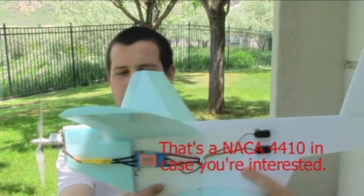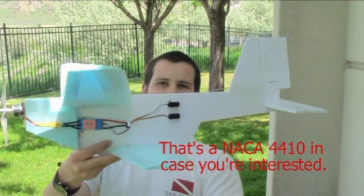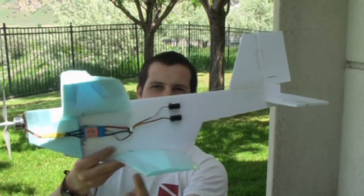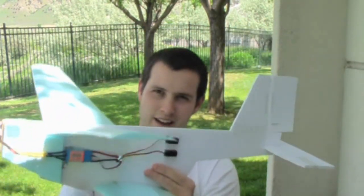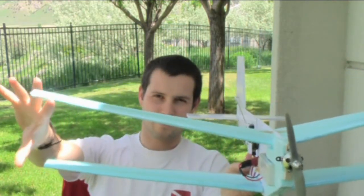If you know anything about aerodynamics, you know that in a biplane the two wings don't produce twice as much lift as a single wing with an equivalent planform area. I tried to minimize the interactions between the two wings by spacing them out really far — you can see this wing is pretty far behind this wing. You don't usually see that much stagger in a biplane. The top wing also has more dihedral than the bottom one; I just wanted them to be nice and spread out.